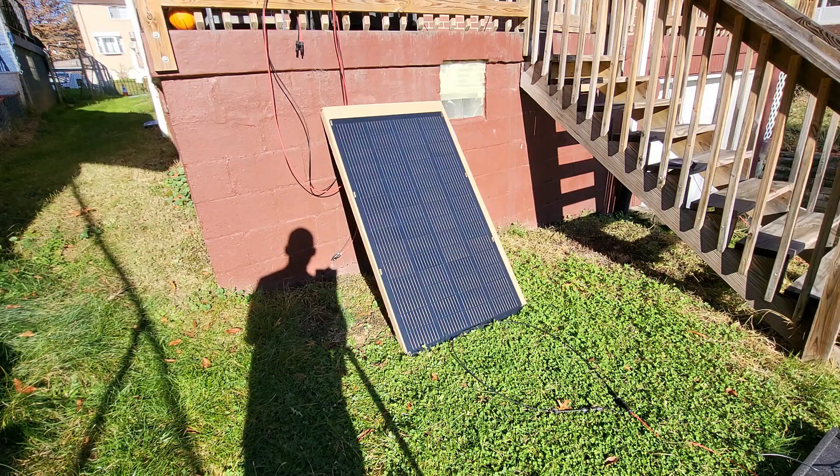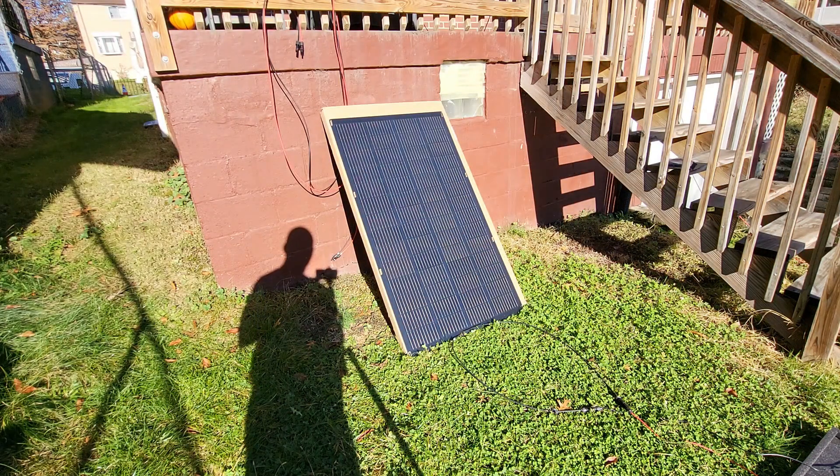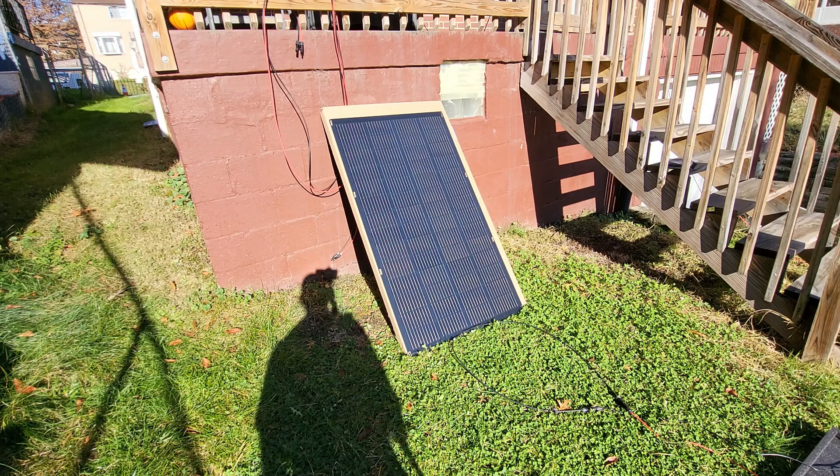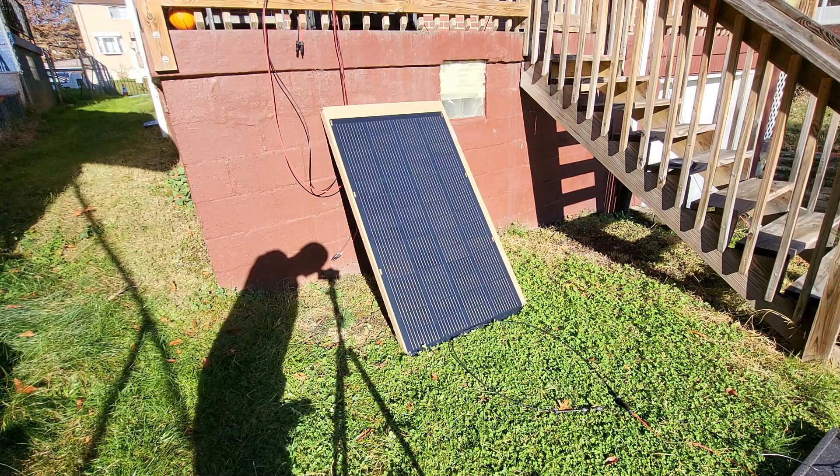I'm still getting 157 watts, so I want to see what happens when I introduce shade to the panel. As I put my hand over it, it dropped all the way down to 36 watts. So any shade on this panel is going to cause the power to degrade greatly — it basically killed it.